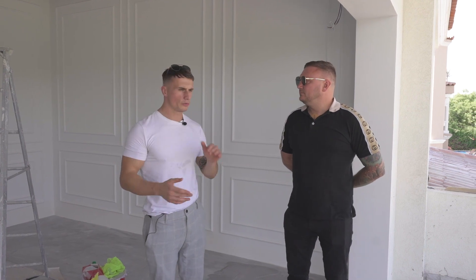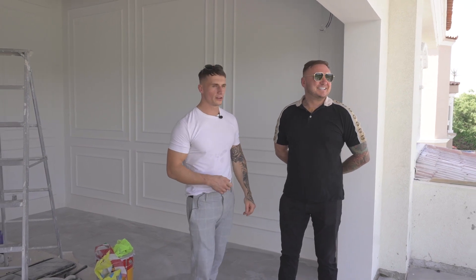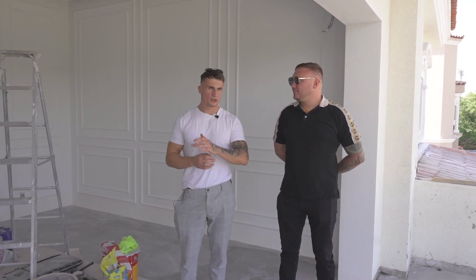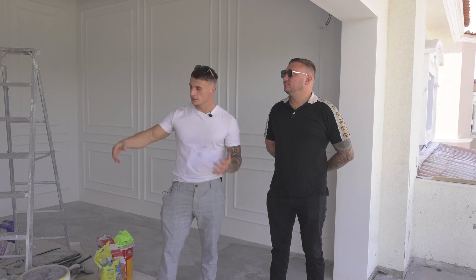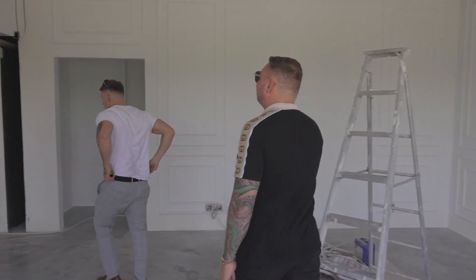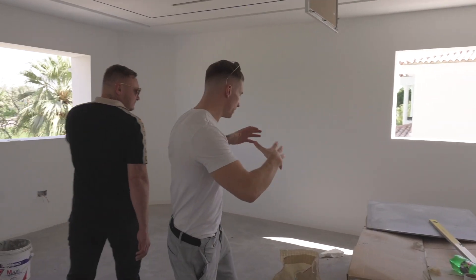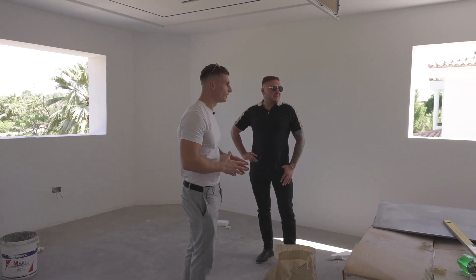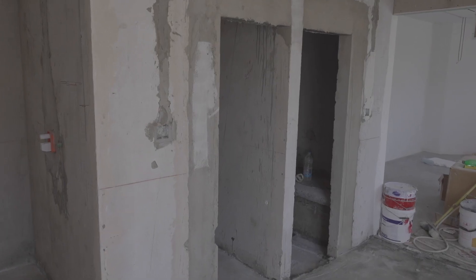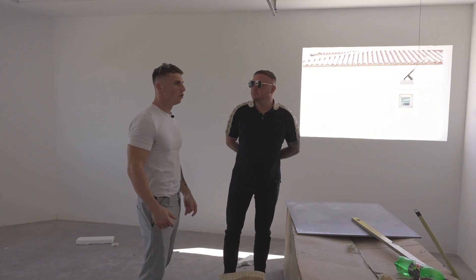Now we're stood in the master bedroom, which looks onto the pool and the park. From the master bedroom you've got massive windows and it's a very big room. Through here is your walk-in wardrobe — look at the size of this. There's also a steam generator going into the steam room, connected next to it a sauna, and then a huge bathroom with a waterfall shower.